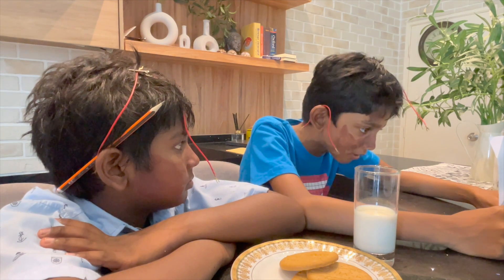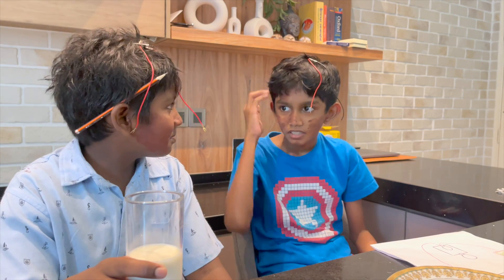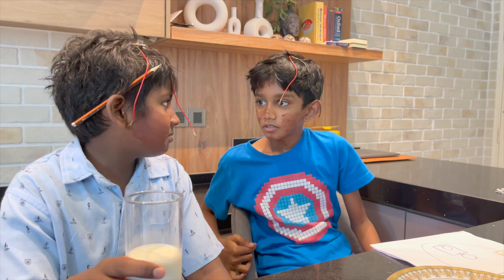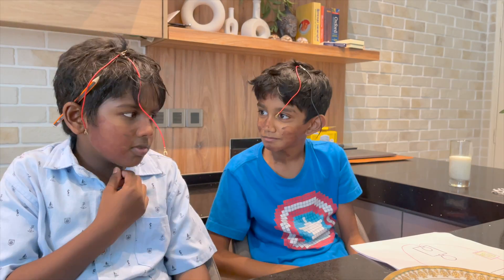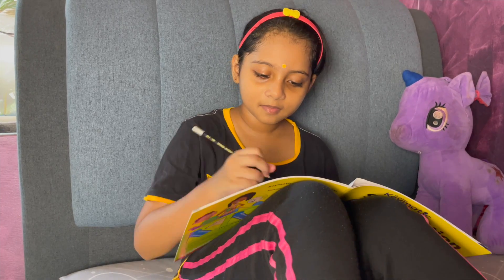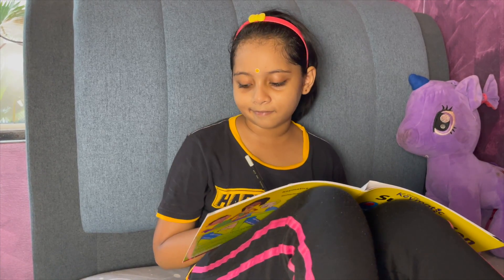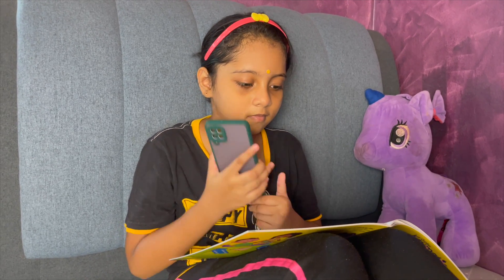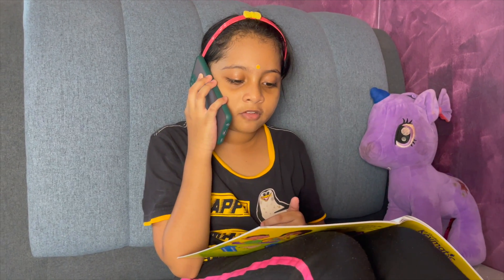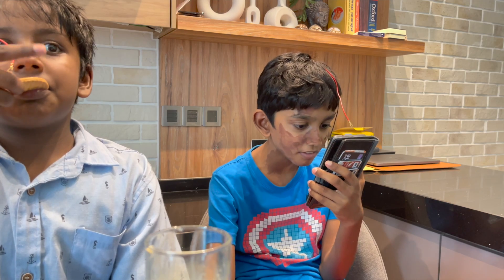What went wrong? I don't understand what happened. Let's call Luna. What now, Cash? Luna, Luna, we fried it. What? Chicken? No, no, no — we fried this again. Can you help?